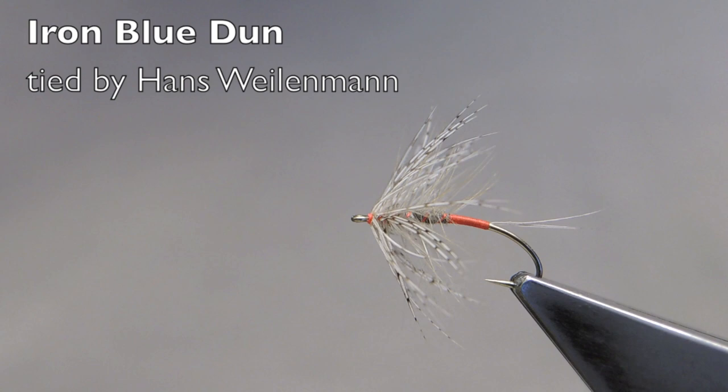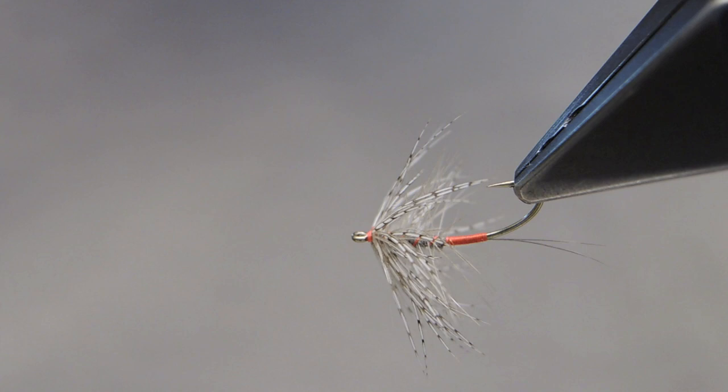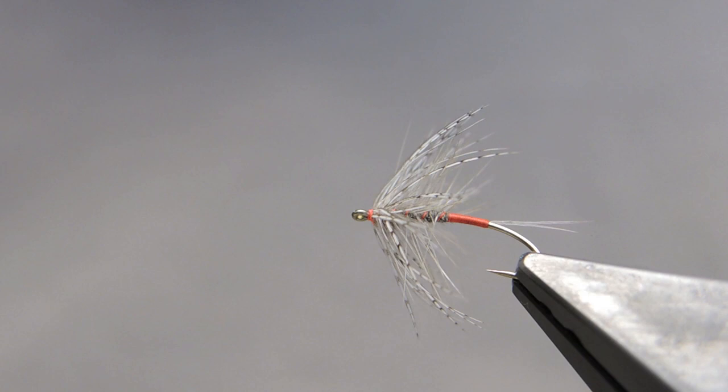This is my version of the Iron Blue Dun. I tie it as a wingless wet pattern, combining the colors of gray and scarlet. I fish it either in the film, or I fish it deeper down in the water column, to good effect.